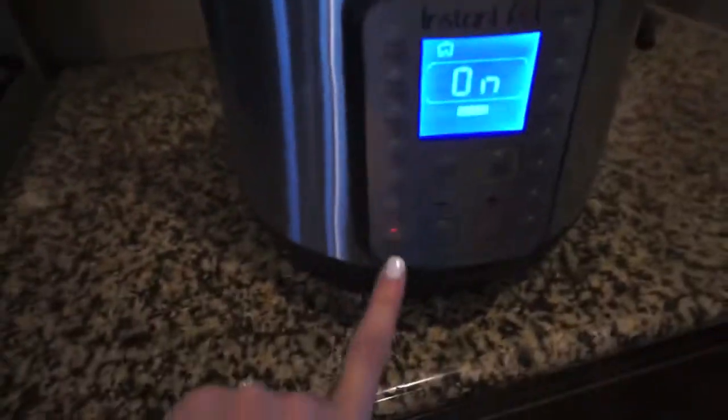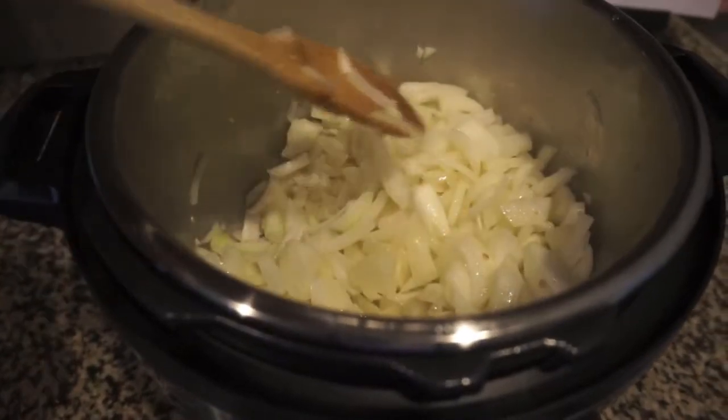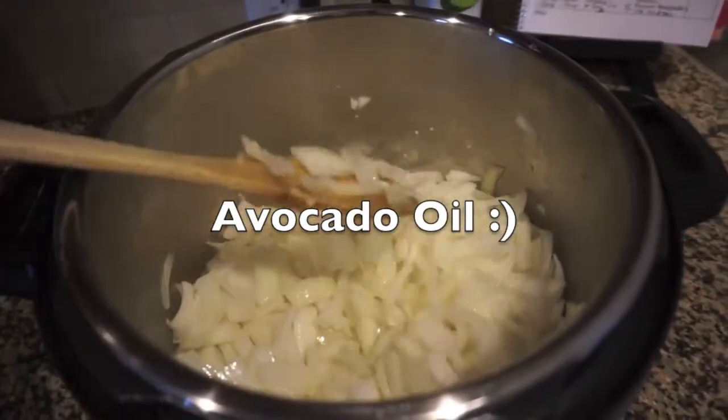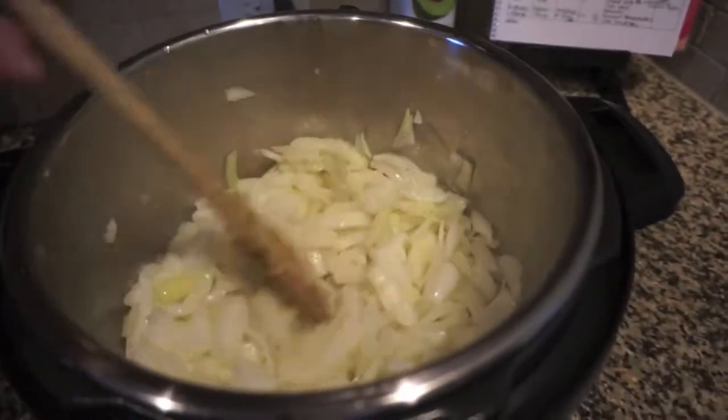Right now I have my Instant Pot on sauté, and I am just sautéing my onions in a little bit of butter. I didn't have three tablespoons like the recipe recommended, so I just used some olive oil. And I'm just sautéing these with about two cloves of garlic.